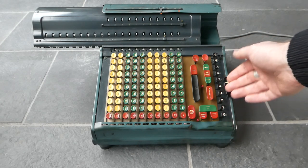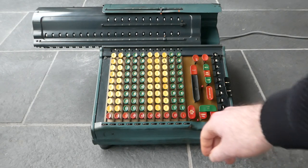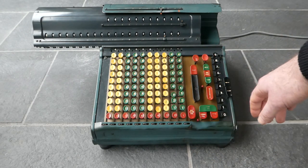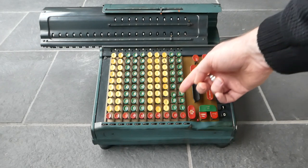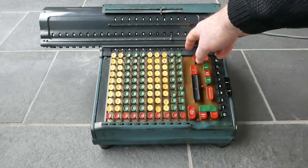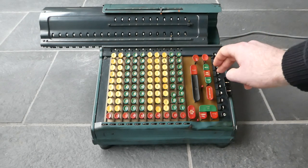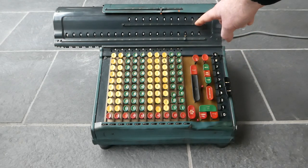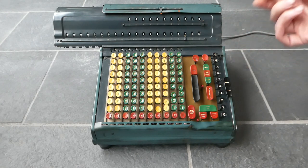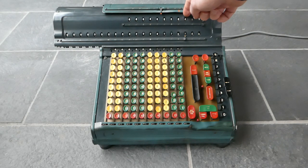To do multiplication you can use these multiplier keys on the side. So if I have a number and I multiply that by say nine, it adds that nine times and automatically shifts the carriage to the right, so I can now enter the next digit. I've multiplied this number now by 469. Doing it this way you have to enter the number you multiply by from right to left, starting with the units, the tens, the hundreds, and so on.